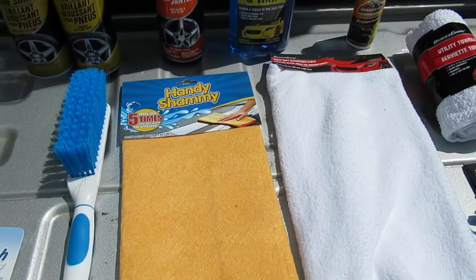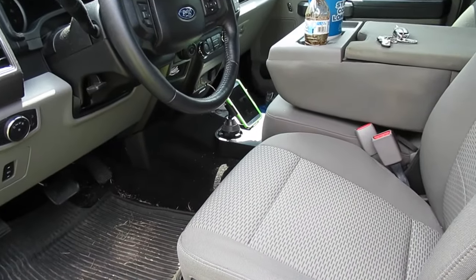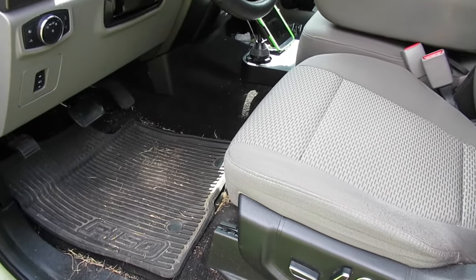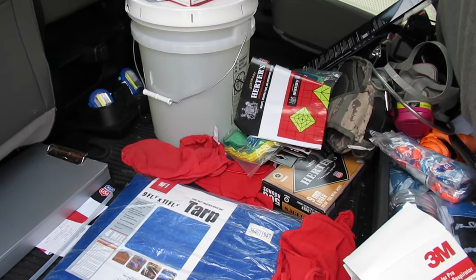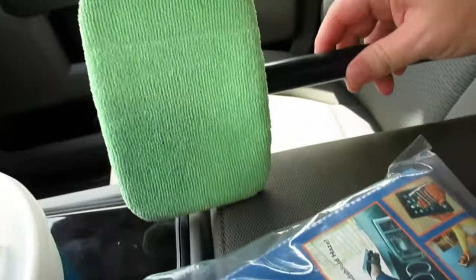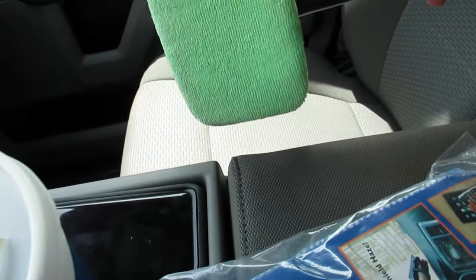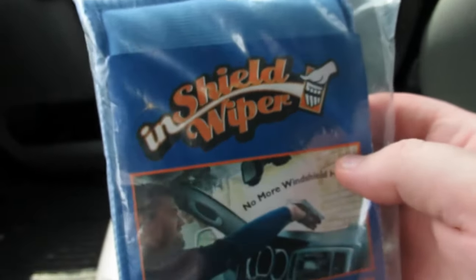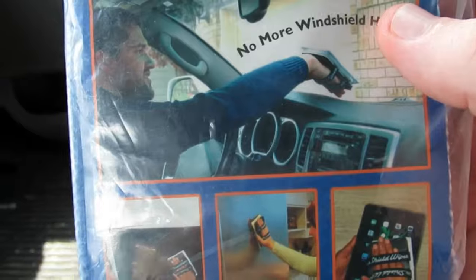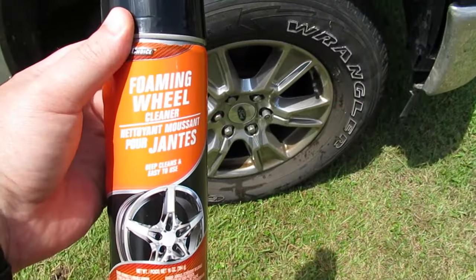My first order of business before actually washing the vehicle is to get the interior cleaned out a little bit. Most of the stuff in the back is work-related material, so I'm just going to straighten it up. By the way, I use a microfiber windshield cloth — I ordered this off QVC and it works so much better. It has straps where you can hold it on your hand; you might want to look at picking one up to get all that haze off your windshield.